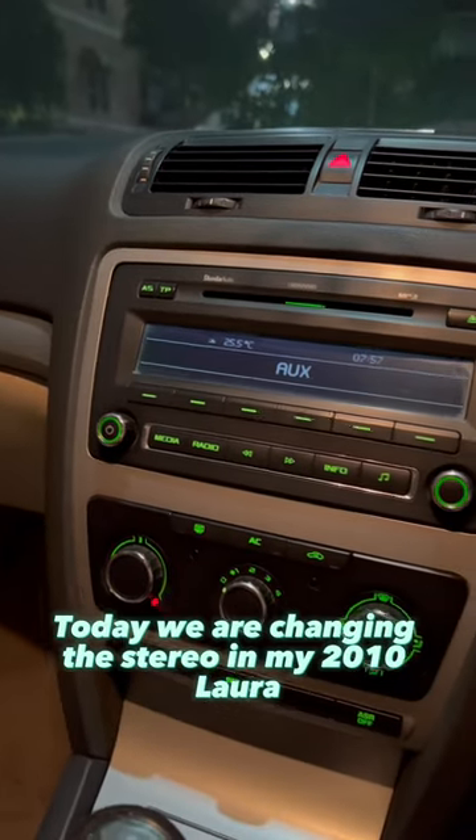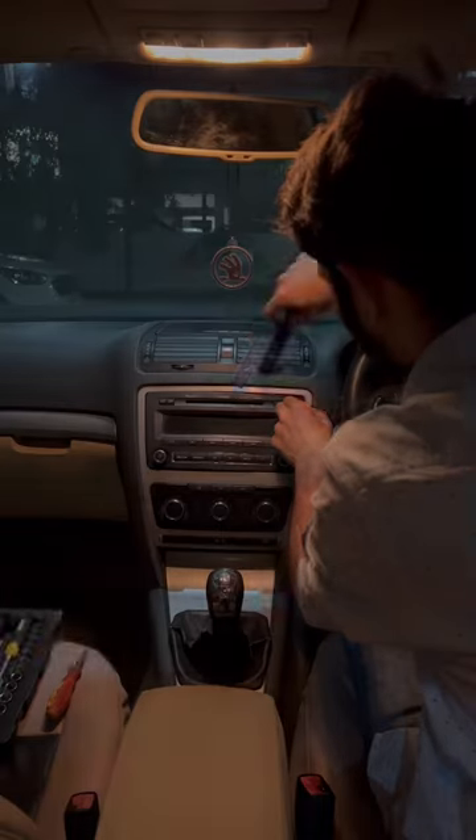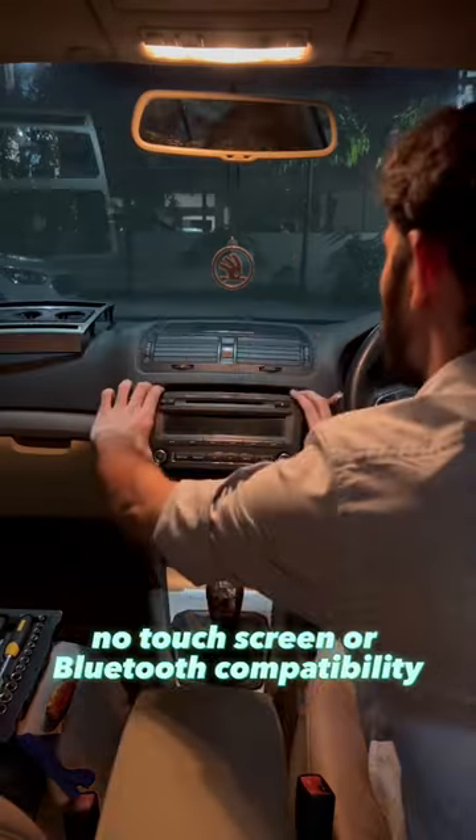Today we are changing the stereo in my 2010 Lora, going from the old unit to a new one. The stock stereo is a swing which has a pixelated display, no touchscreen or Bluetooth compatibility.